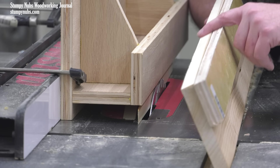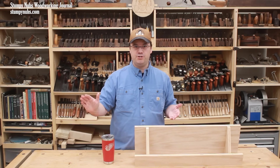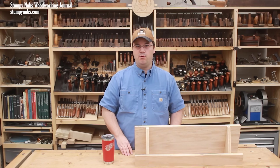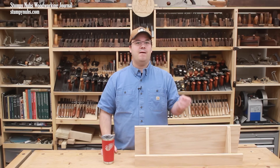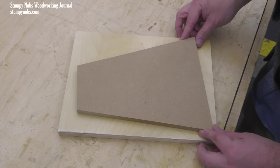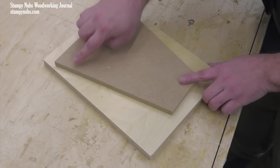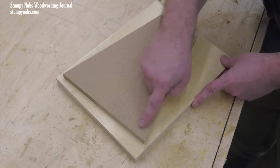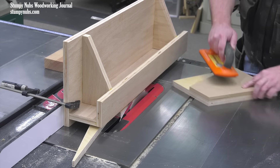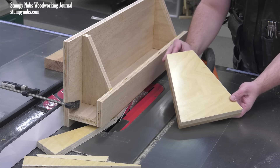My once-crooked edge comes out nice and straight. The same principle can be applied to cutting tapered edges by merely angling the strip of plywood before you attach it to the board. In fact, you could take this a step further and use this jig to cut repeatable odd shapes with templates. Notice how none of the edges of this template are parallel to an edge on the workpiece beneath it, yet I can cut all the way around the shape in four passes and batch out multiple identical odd shapes.